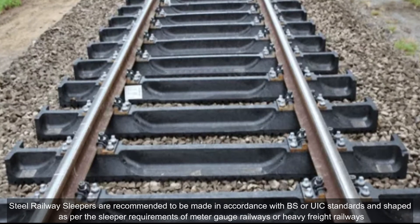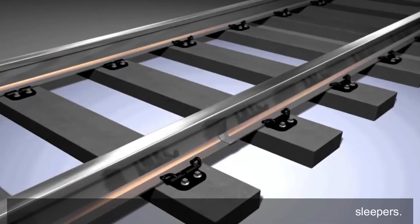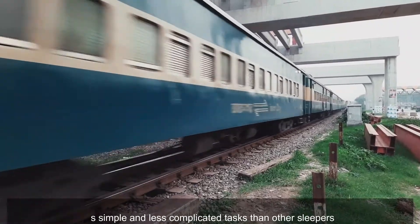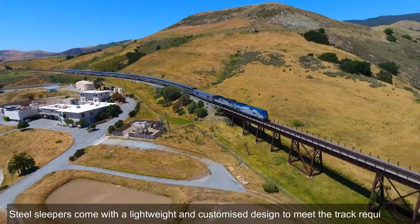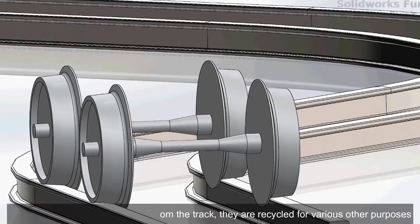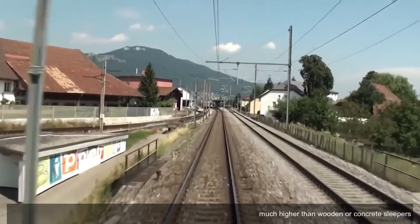Steel railway sleepers are recommended to be made in accordance with BS or IEC standards, shaped as per the sleeper requirements of narrow-gauge railways or heavy freight railways. Steel sleepers need minimum maintenance compared to wooden sleepers. The transportation, placement, fastening, and replacement of steel sleepers are simple and less complicated tasks. Steel sleepers minimize the need for ballast quantities, come with a lightweight and customized design to meet track requirements, and when removed from the track they are recycled for various other purposes.